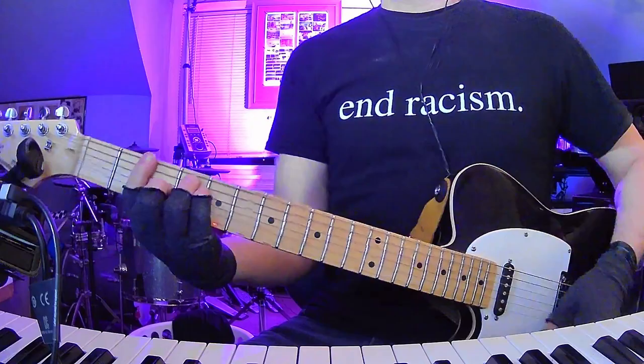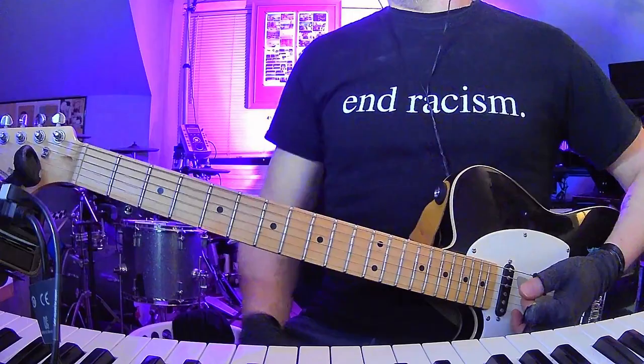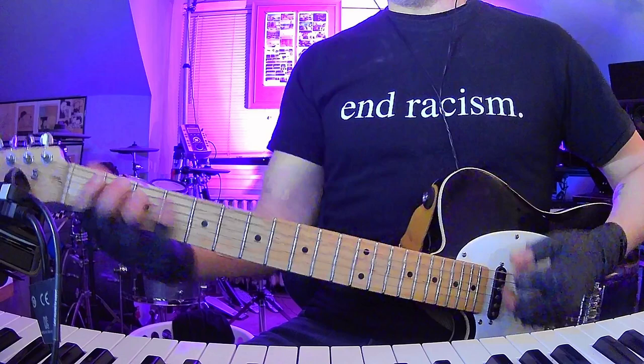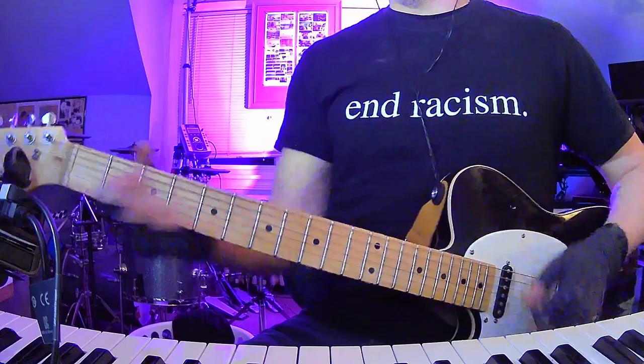You're going to go right back into that for verse two. After the second chorus, I think it goes into sort of a bridge — I didn't listen to it in detail, but from what I remember... that's G-sharp minor.